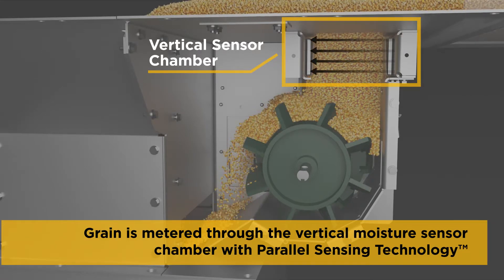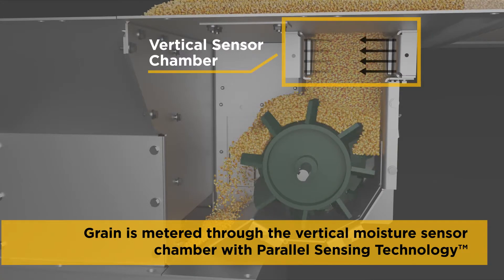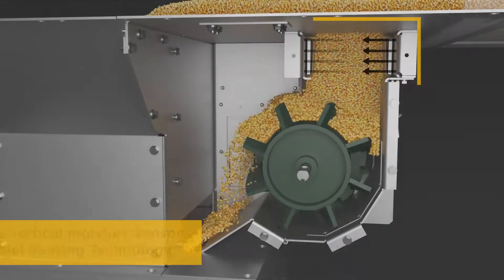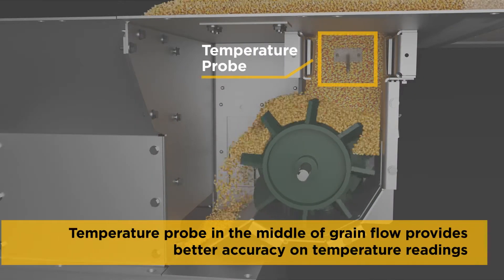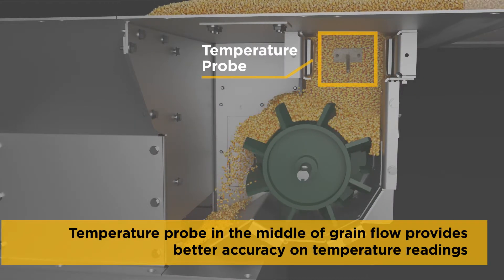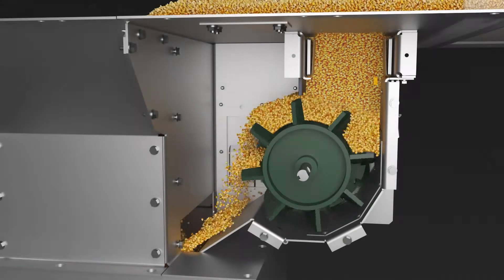This uniform grain flow is isolated from factors such as build-up of grain fines, ambient temperature, condensation, and electrical noise. The temperature probe is also located in this chamber, right in the middle of the grain flow, for more accurate temperature measurements in all weather conditions.